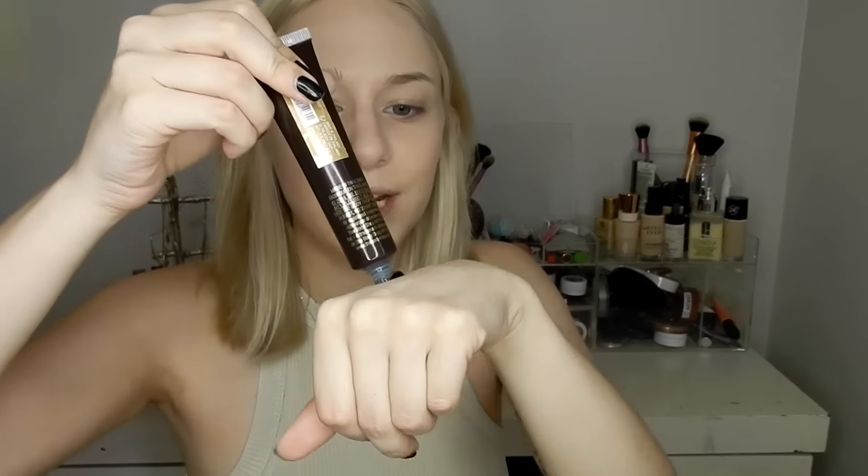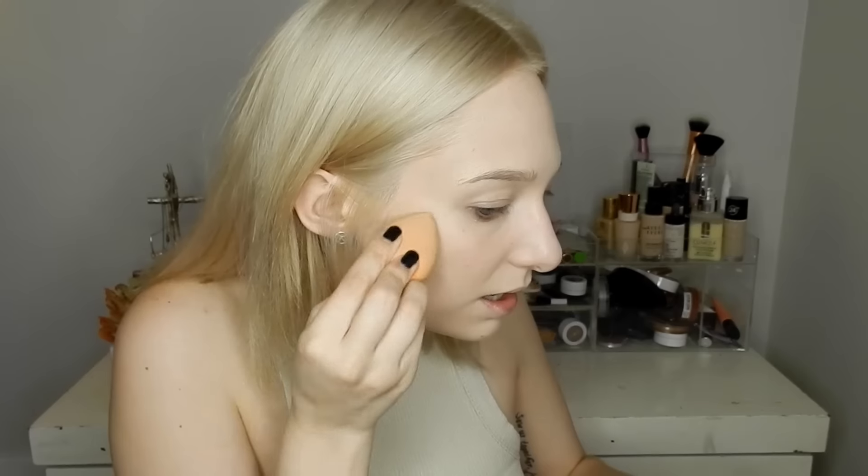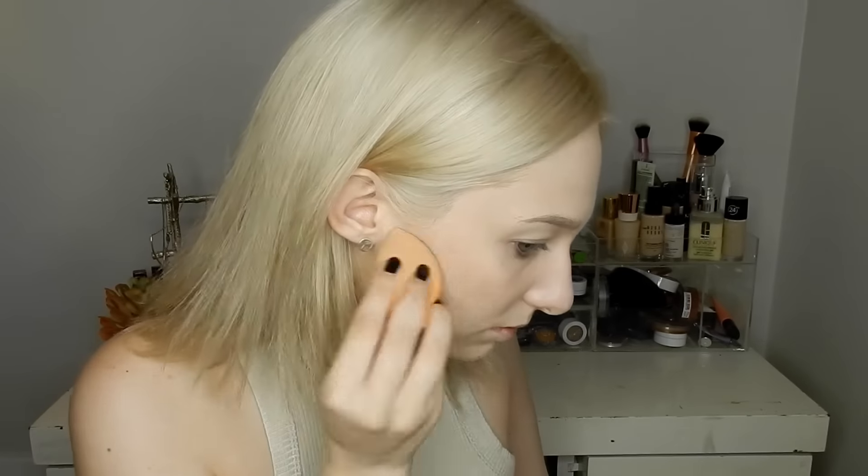I already have my foundation on. I feel like this product is something you could easily mix in with your foundation to give it more of a bronzy glow — maybe deepen it up for the summer. It is a gel formula, so I'm hoping it dries and doesn't stay sticky. I've put a little bit of the product on the back of my hand.